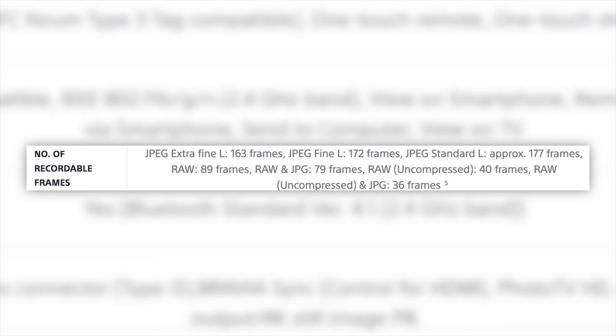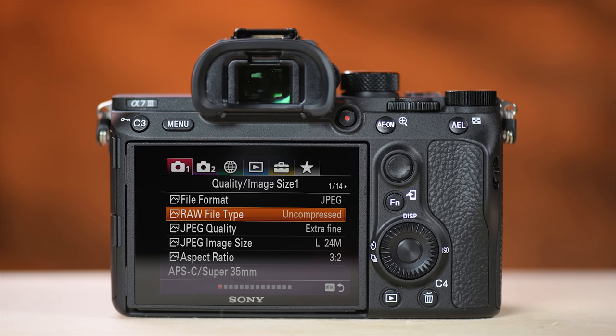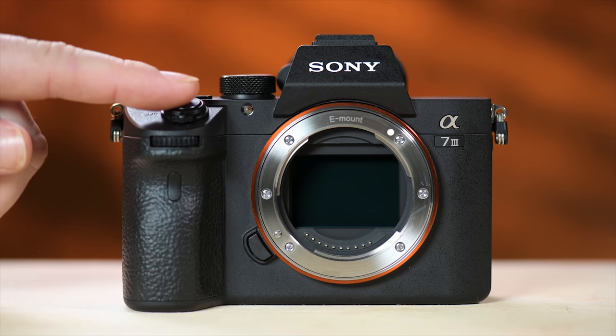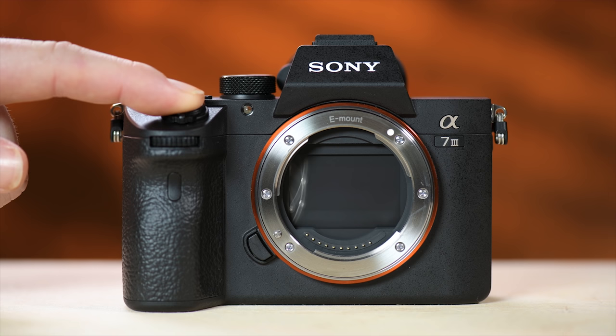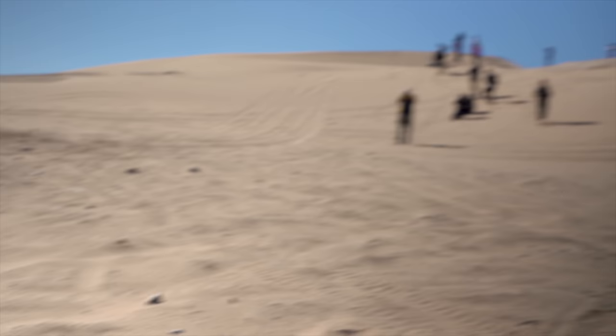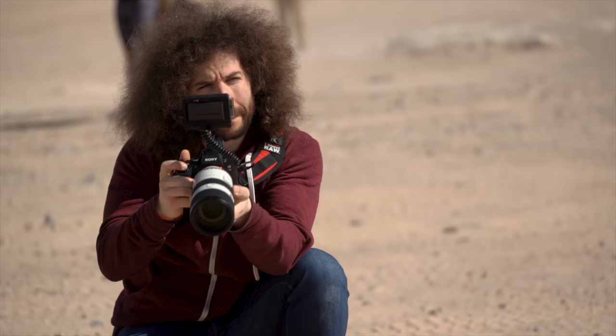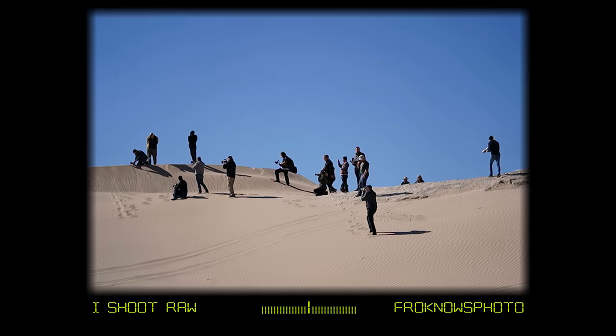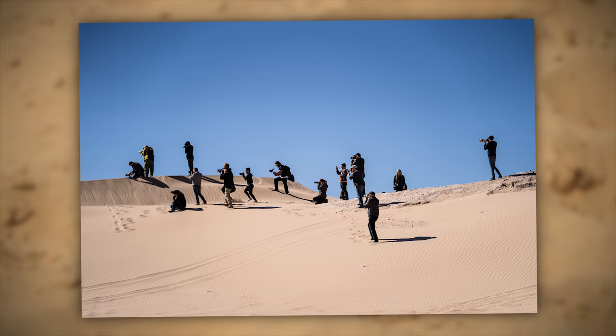How's the buffer? If you shoot JPEG it's almost infinite — 177 JPEGs in a row. For RAW you get 40 uncompressed 14-bit RAW files in a row, meaning 4 seconds of continuous shooting before filling the buffer. At events like this there are a lot of other photographers to contend with, so I thought it would look cool to get all the photographers at the top of the hill in one frame photographing the dune buggies — and I'm happy with that shot.